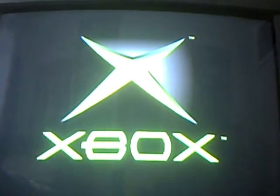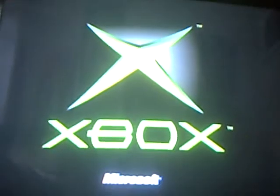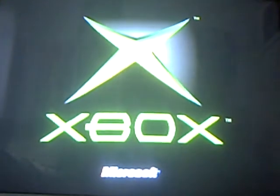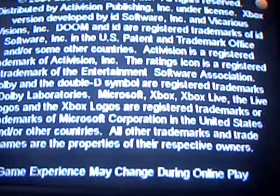Awesomeness. Give it some time to load — it says Microsoft down there. And yeah, that's Doom loading.